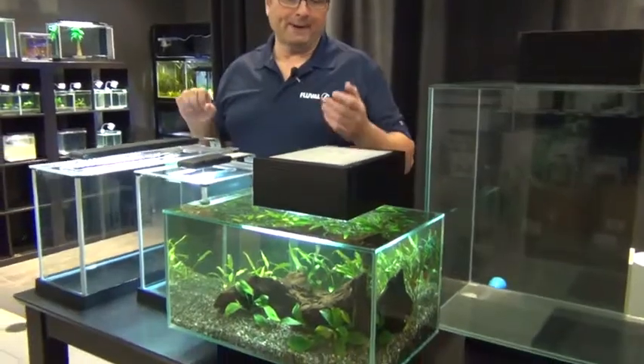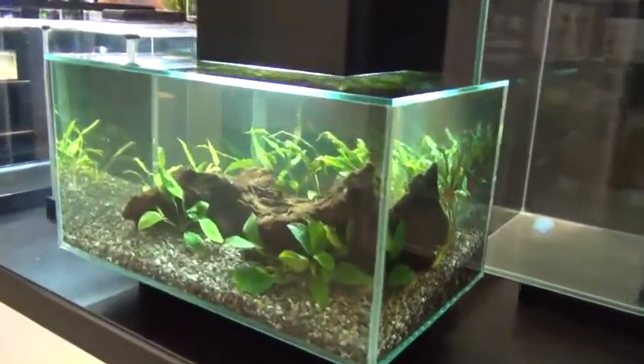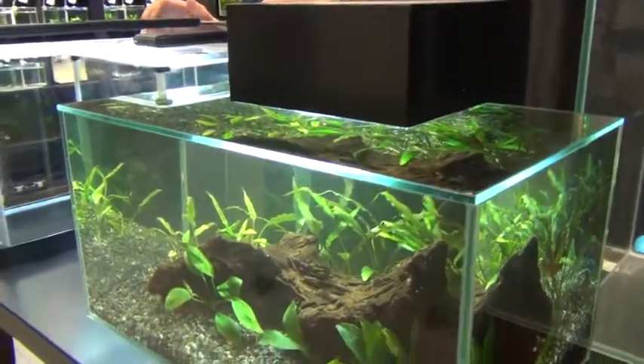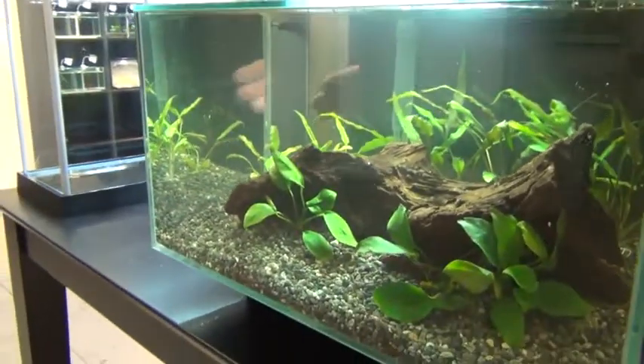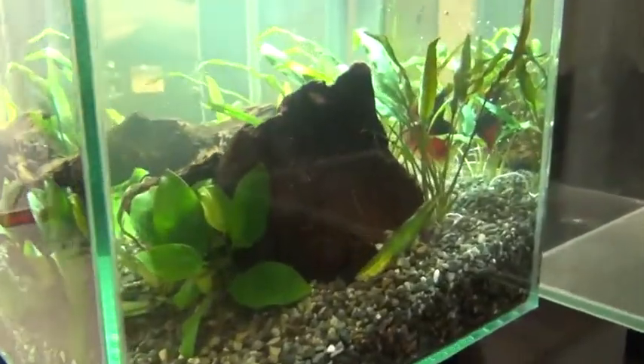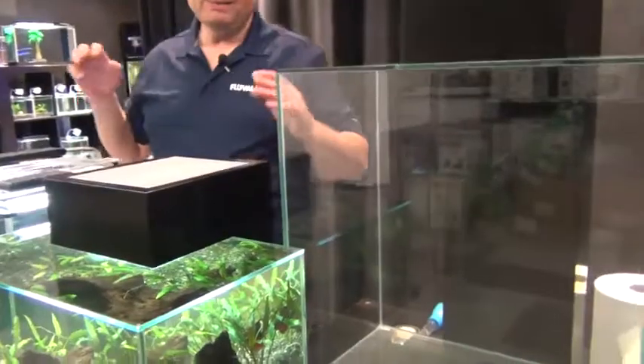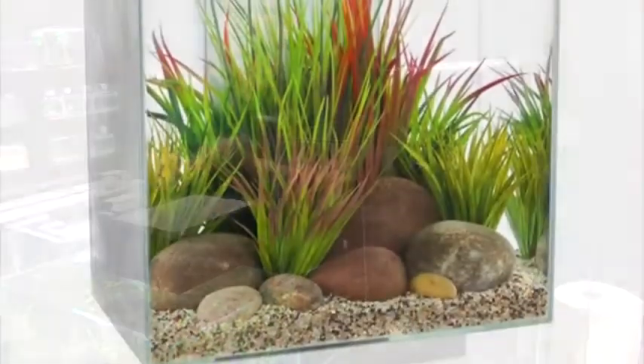Here we have the 23-liter version that we've decked out with some cryptocorynes, a bit of driftwood, some anubias. And there's a really nice betta in there too — a double tail. Beside it, the 46-liter version. You've got two different sizes you can pick from. These make really, really nice displays.